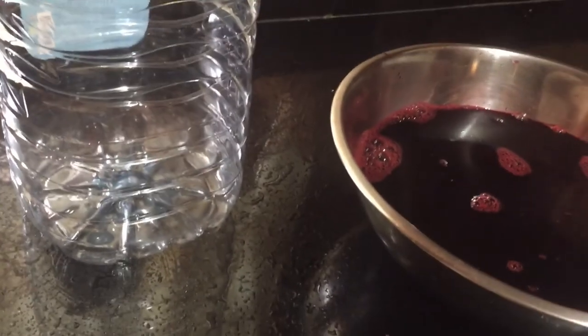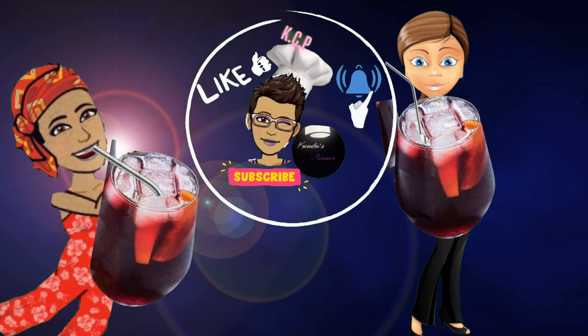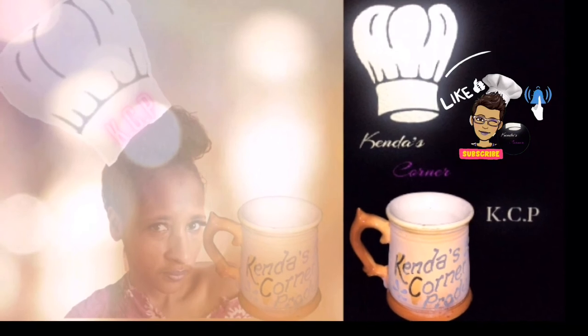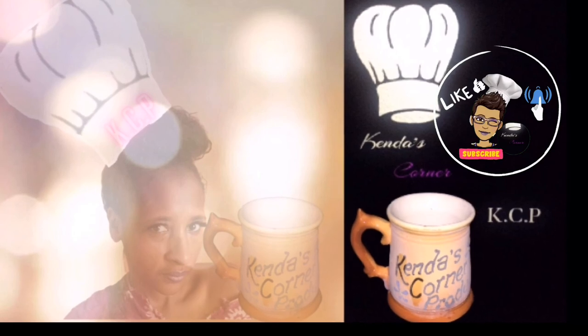Once it's cooled down I'm going to pour it into this container and place it in my refrigerator. It was a very, very refreshing cup of sorrel — it really was good. Again, thanks for watching. Don't forget to like, comment, subscribe, and share my videos. Do come again — look out for more chit-chatting!